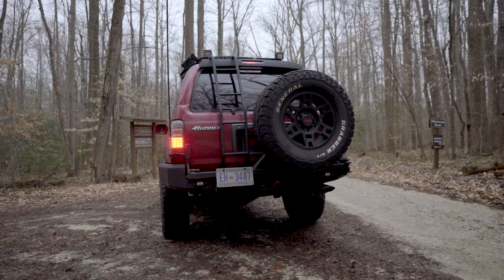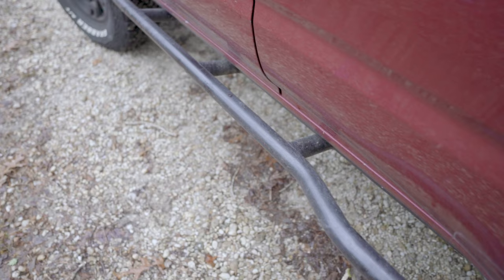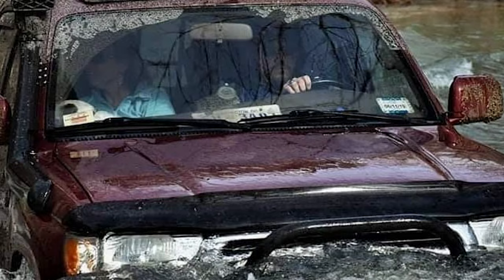I got the Four By Innovation swing-out with the tire mount — I always felt like having the tire underneath the car is a bad spot if you're off-road. Then I got the Four By Innovations rock sliders. I added some little lights here and there, the high lift mount, stuff like that.